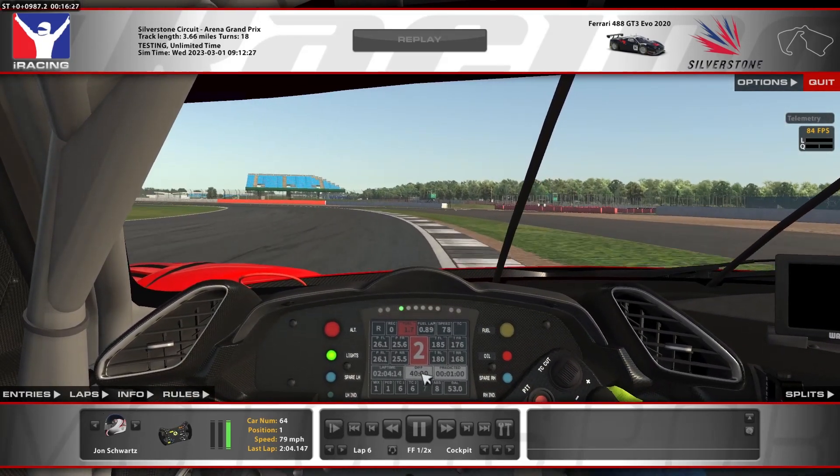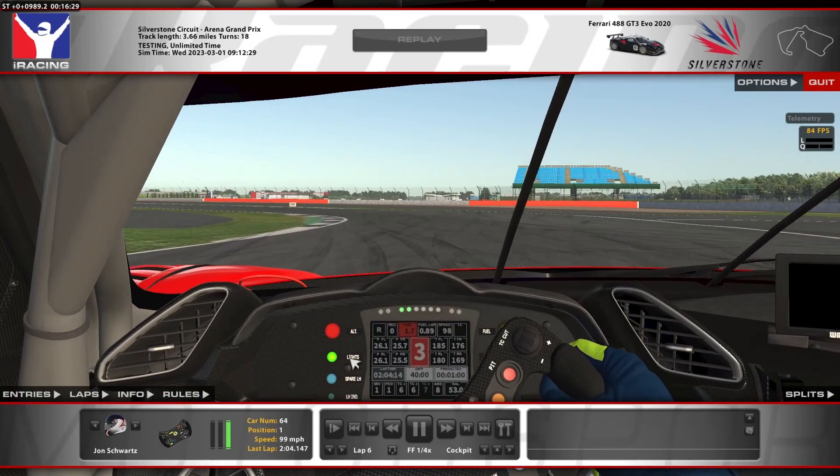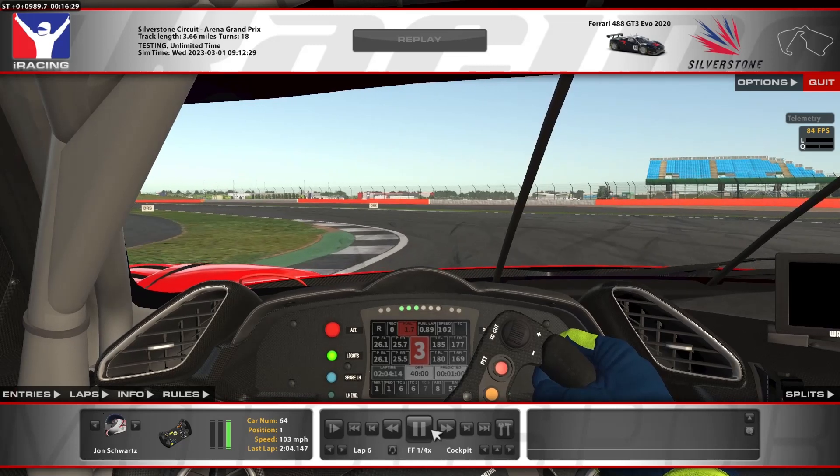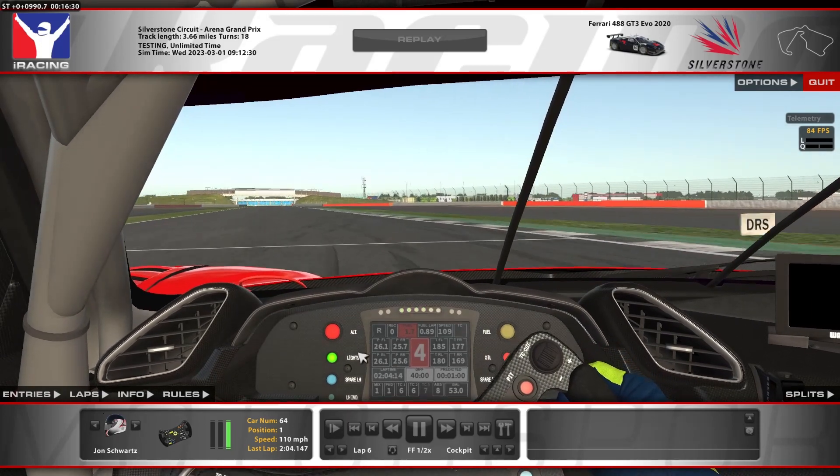Now as we go down this long left-hander that turns onto the straight, just being careful not to cut it too much. Not because we'll get a 1x, but if you go onto the green part of the curb it kind of brings you onto the grass, so your tires can lose a bit of traction. So I'm trying to stay on the black and white curb instead of the green curb, just to avoid getting a tire put in the grass.